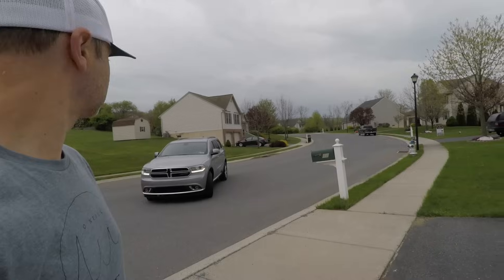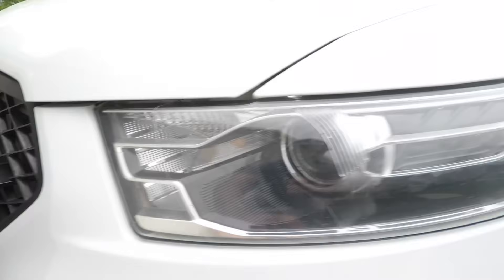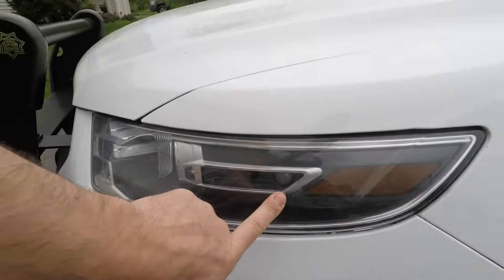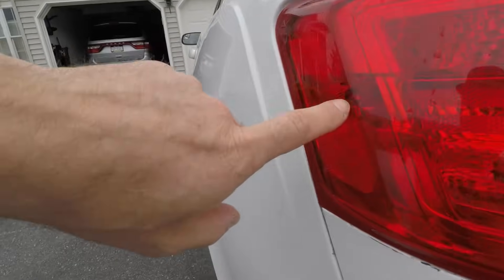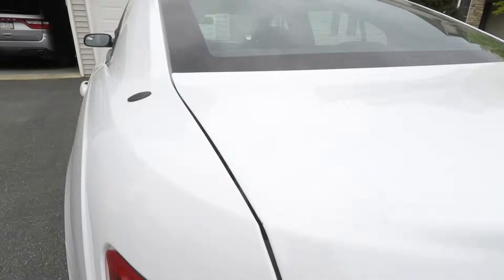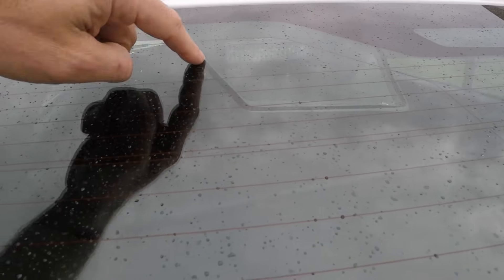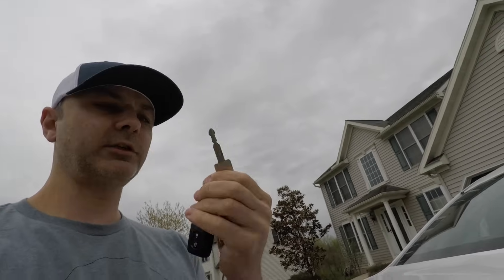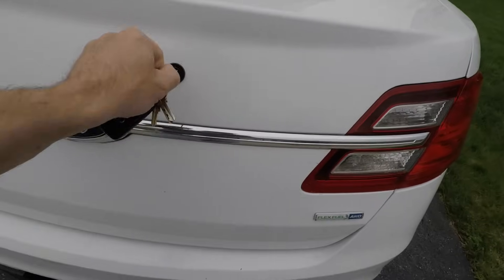Now let's get inside the car. On the front lights you also have strobe lights, and the same thing in the back — strobe lights here and there. With a police car you don't get a key fob; this key is your fob. You get two keys and they only work with the keys — no auto locks, nothing. It's all standard.